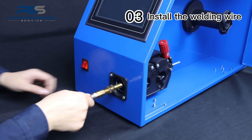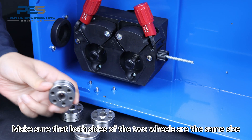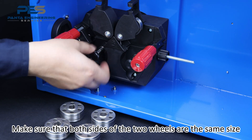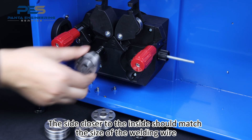Install welding wire. Thread the end of the copper pipe through the hole. Make sure that both sides of the two wheels are the same size. The side closer to the inside should match the size of the welding wire.